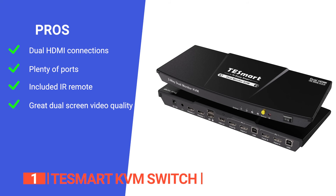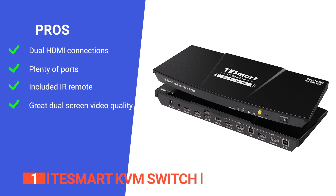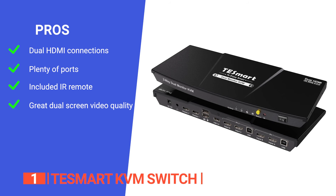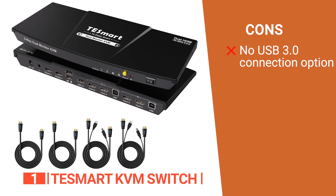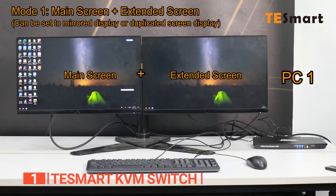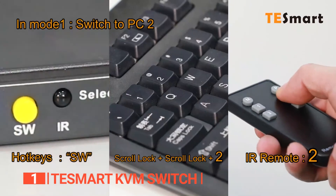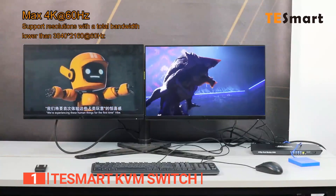Its pros are: it's the best pick for any PC with native support for dual HDMI connections. It has three USB 2.0 ports, two for keyboard and mouse and one for extra peripherals. Its wireless IR remote can swap sources from across the room, and it has the capability of delivering 4K video to two monitors at 60Hz. However, it won't transfer data as quickly as a USB 3.0 port would. The TE Smart KVM Switch is ideal for enterprises to seamlessly manage multiple computer systems from a single keyboard, mouse, and monitor, providing an easy way to switch between two computers.